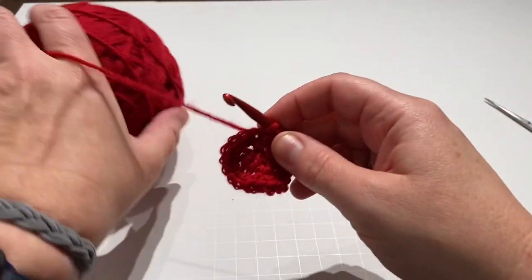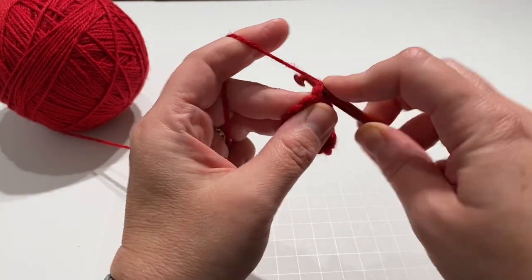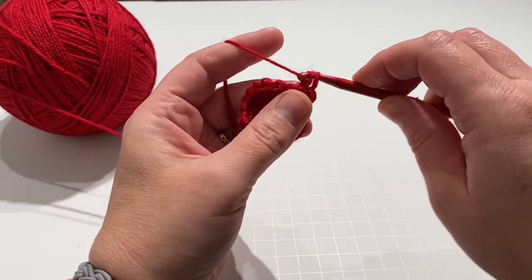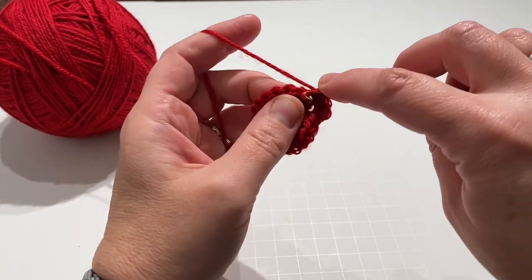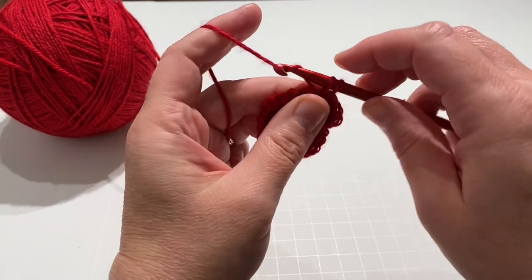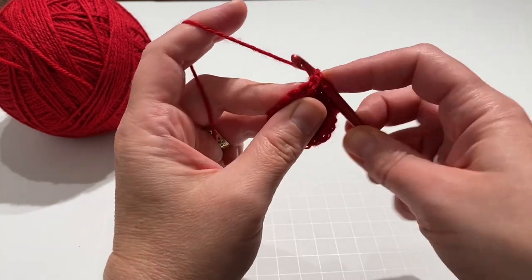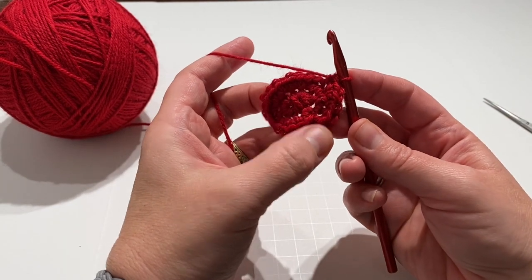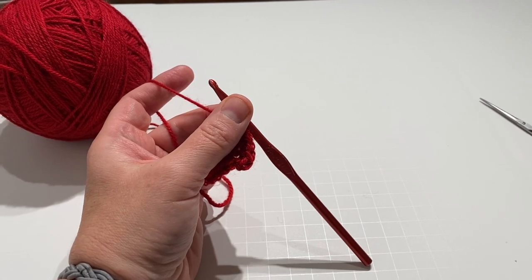Now I have 20 in the circle. The next row: chain one, put two single crochets in the first stitch, then one in the next, two in the next one, and then one in the next. Continue that pattern around — it will bring you to 30 single crochets — and then attach to the first single crochet. It's two, one, two, one, and you'll end up with 30 at the end.